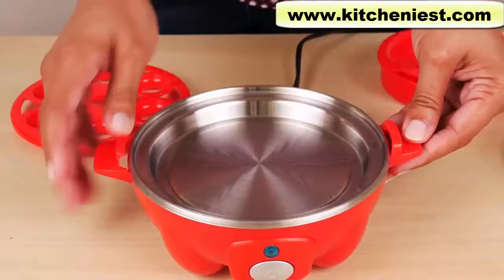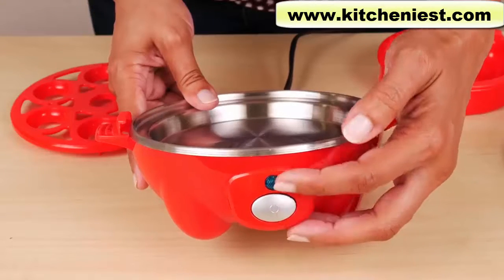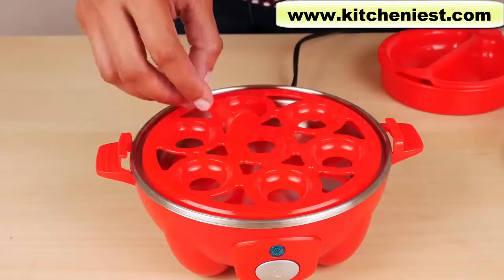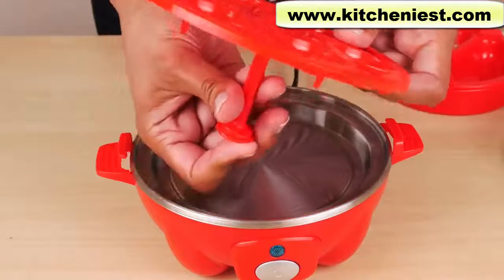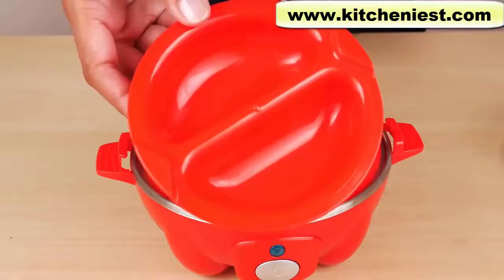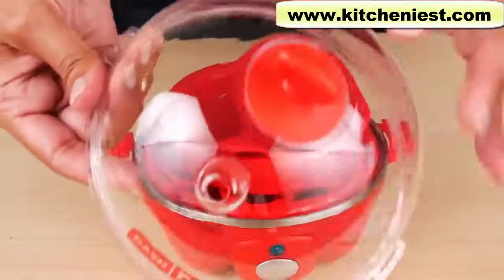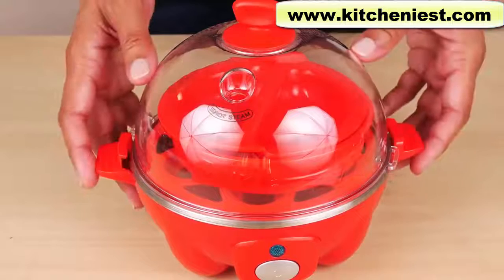Included is this base with the heating plate — it's not removable — the power button and indicator light, boiling tray, the handle for the boiling tray, which just snaps in, the omelet bowl, poaching tray, and the lid with steam hole and handle. It sits right on the base.